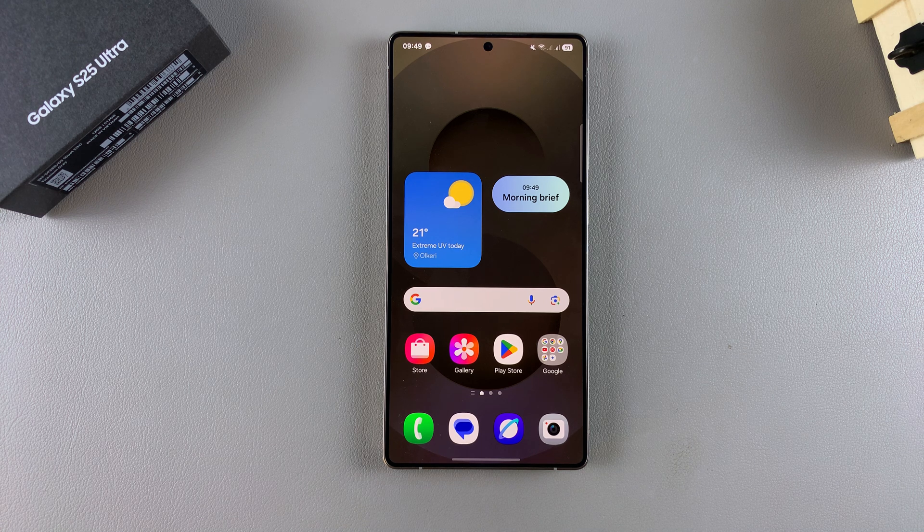In this video, you'll learn how to enable color correction on your Samsung Galaxy S25. Color correction simply allows you to apply a tint to your screen, making it easier for you to view, especially if you have issues with your eyesight.